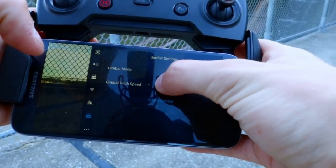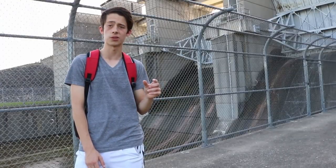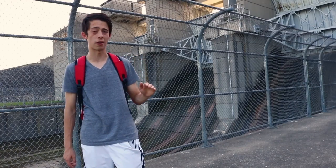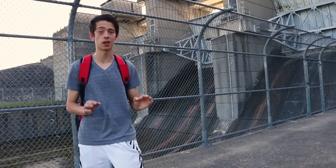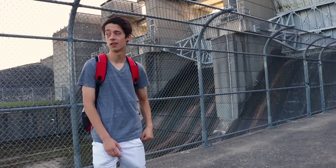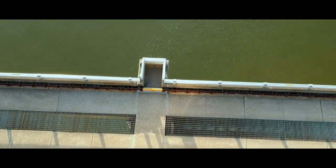Tip number four is about the gimbal settings and how you can adjust them to get better footage. For me I like to keep it around four, no higher than ten — ten is my maximum. The mistake I'd been making for months was that I didn't know you can set it to a super low value, so even if you turn the gimbal wheel all the way, the camera pans down super slowly to get really nice crisp shots. This is really what you want when flying.